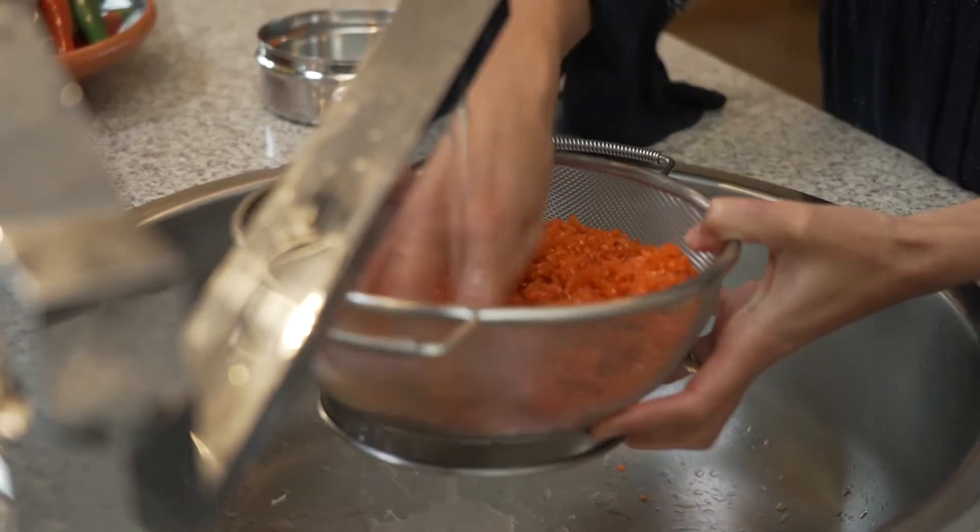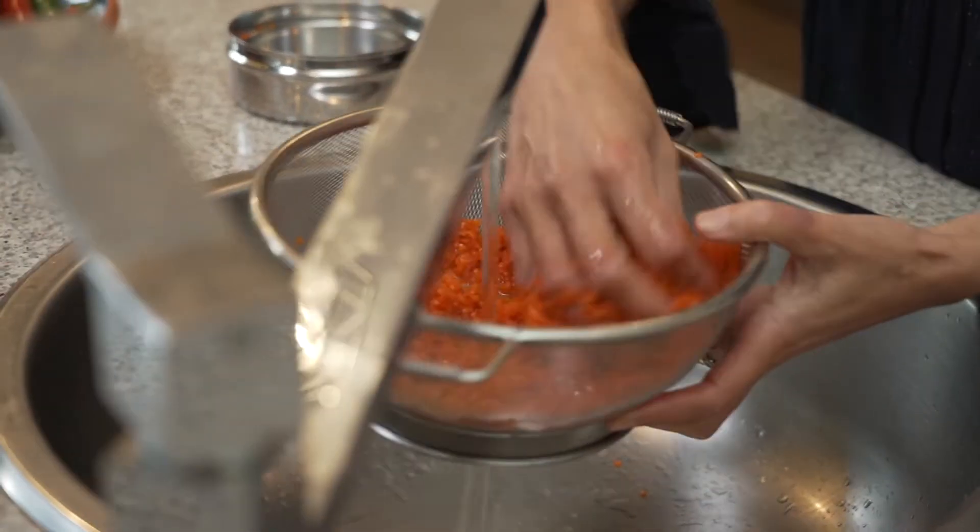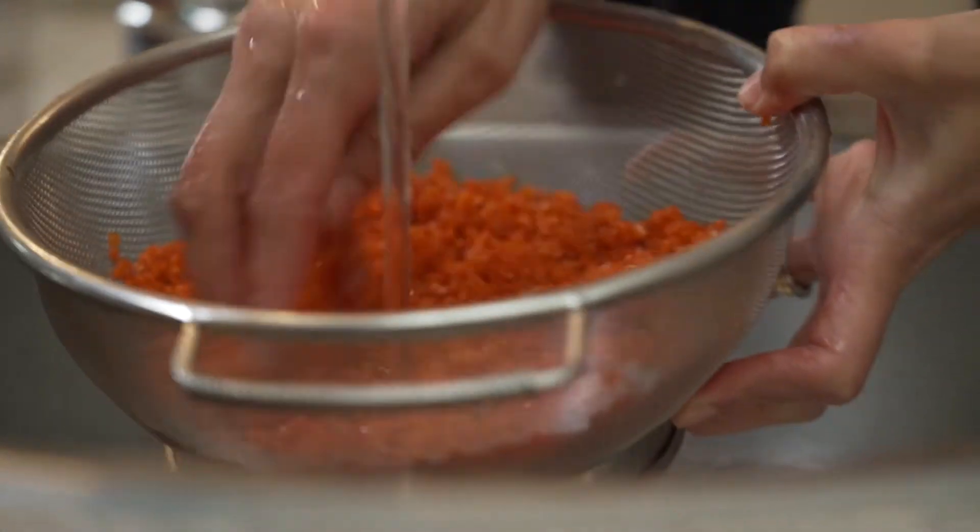If you'd like to learn more about lentils, you can look on my YouTube channel. I have a couple of different tutorials, and I'll put the links to those in the description for this one.